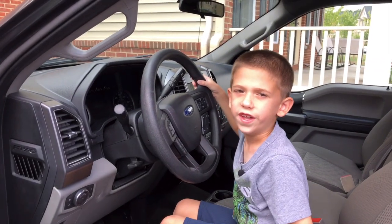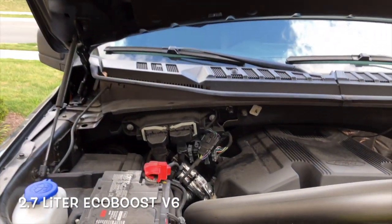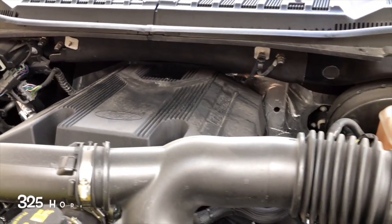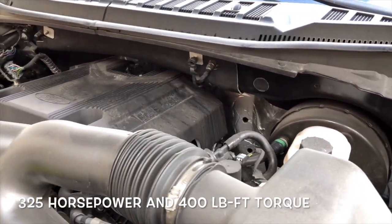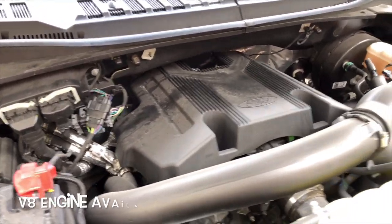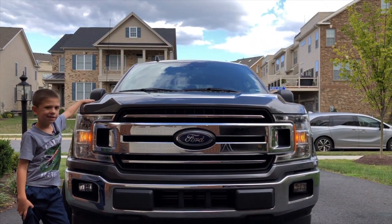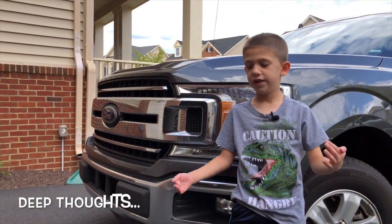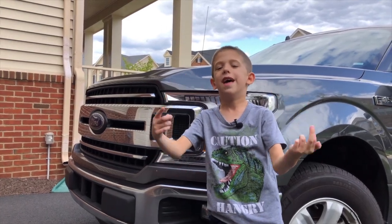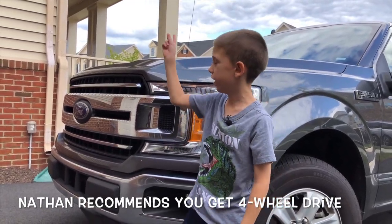Now let's check under the hood. This engine is a 2.7 liter EcoBoost V6. It can be a V6 even though it's a full size truck — this engine makes 325 horsepower and 400 pound feet of torque, so they don't need a V8 with that much power. It's a pickup truck. Some F-150s are made to go off-road, but this one is more of a work truck and it only has two wheel drive, so it probably won't do very well off-road.